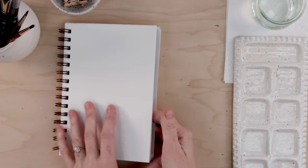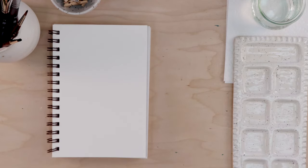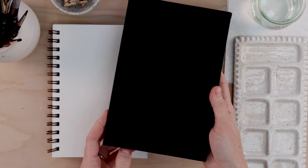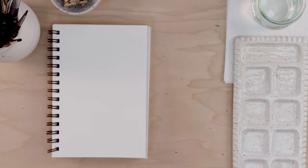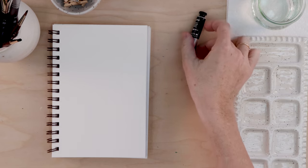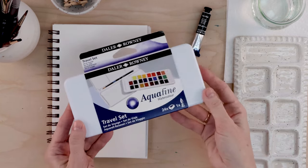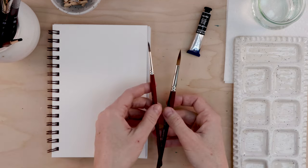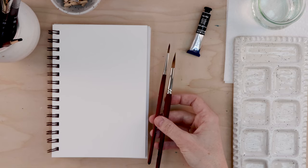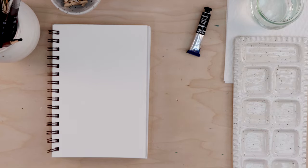Supplies — what are we using? I have my Strathmore Visual Journal. This is 140-pound watercolor paper — it's great for wet media. I'm going to do my practice work in there today. And then I have my other Strathmore, a hardcover little watercolor sketch pad, and that's where I'm going to do my finished portrait. Any watercolor paper will do. I'm going to do my practice pieces in a single color — I've got a black tube of paint from Daler Rowney. Then for my finished piece I'll do a colorful portrait, using the Aquafine travel set. A couple of brushes — I'm just using my number eight and number four round brush. Grab a palette and a glass of clean water, some paper towel for blotting your brush, and we're ready to get started.